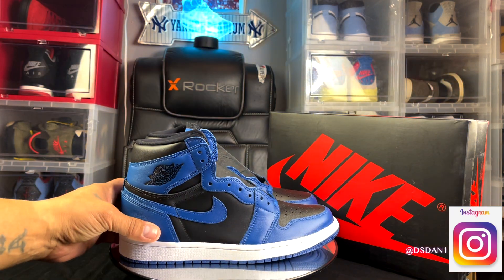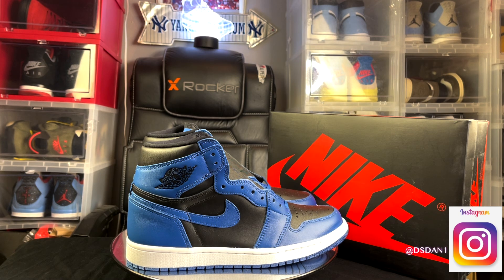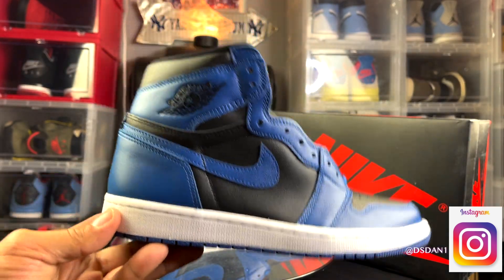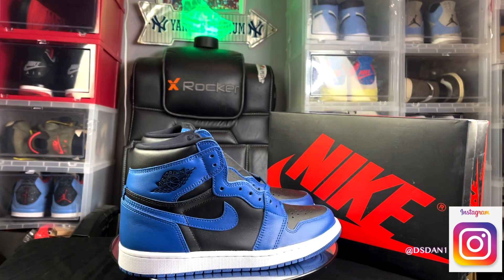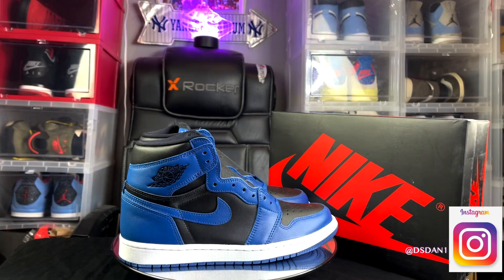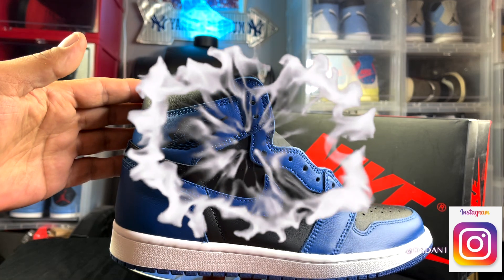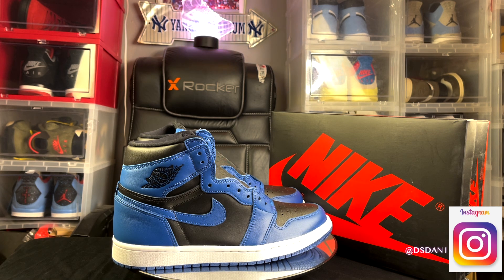What's going on YouTube, it is your boy DS Dan back again with another video. Take a look at these bad boys right here — we got the 2022 Air Jordan 1 Dark Marina Blue. About to give you guys a detailed review and an on-feet, so stay tuned. Hit that thumbs up, hit that subscribe button, and click the notification bell. These are set to release February 16th with a retail price of $170.